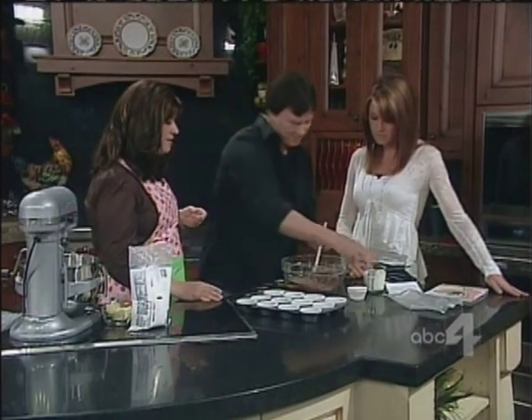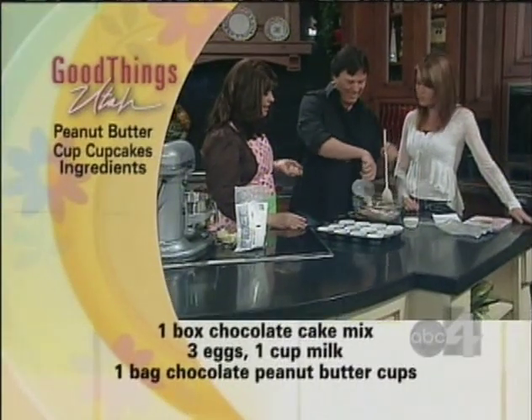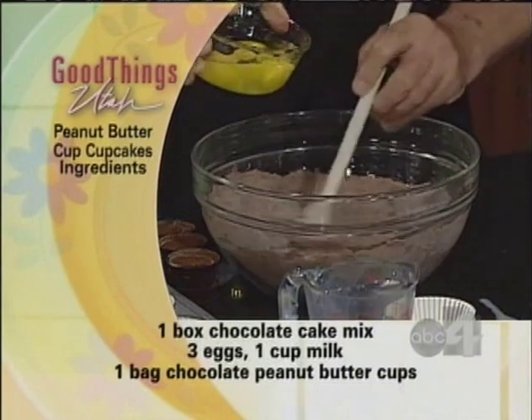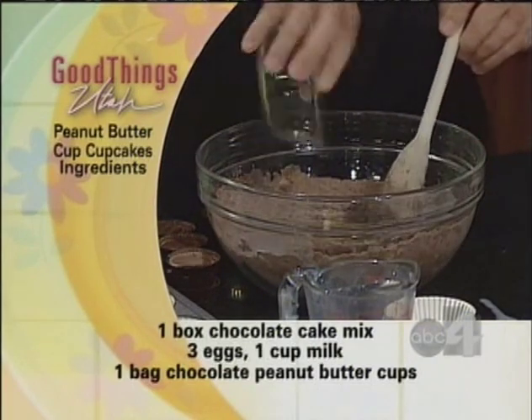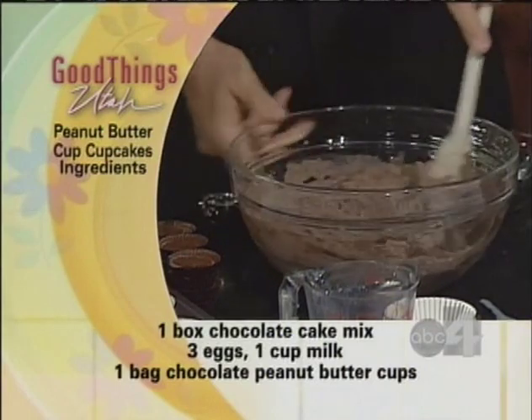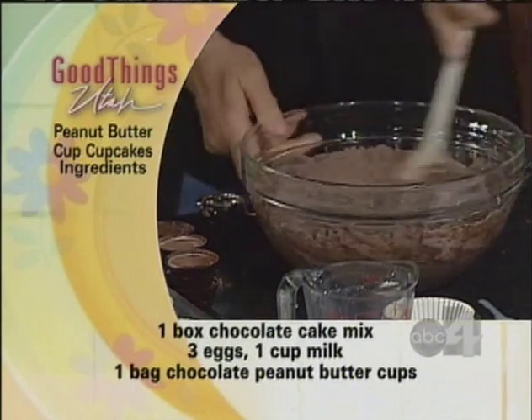Add the milk and the eggs. Oops — it's all right. It's so simple. That's how good I am. Don't worry about it. You just add it all together. See how easy it is. Your kids can get into the kitchen and really help because they're so quick, easy, and gourmet. If you spill a little milk, it's not a big deal.